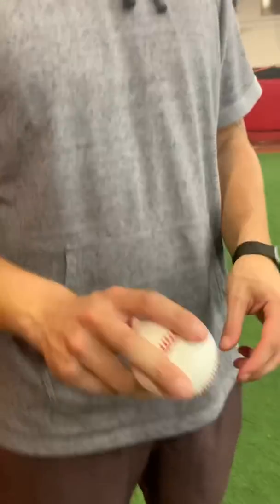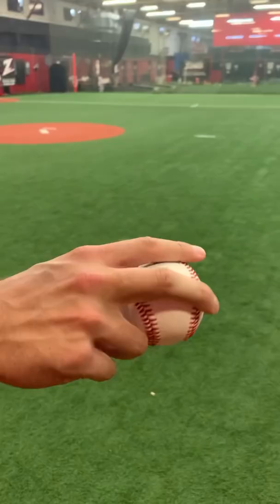If you're looking to throw a nasty changeup, or you've never thrown a changeup before, here's how I want you to start. Explain to the kid that this is our four-seam grip, whether it's a C or backward C.